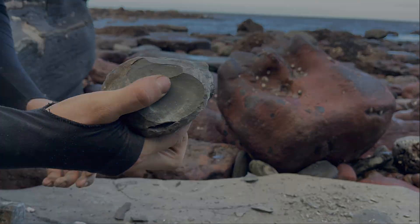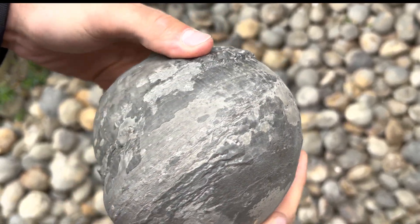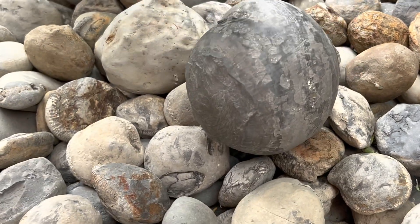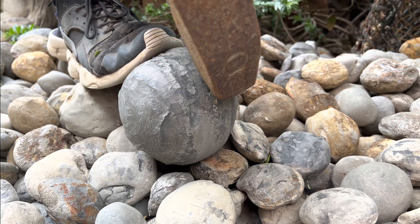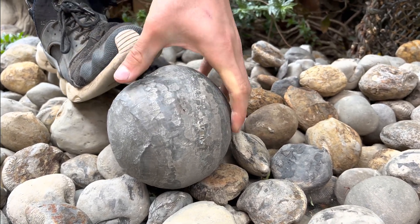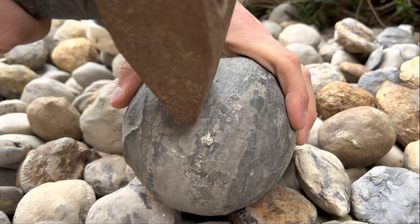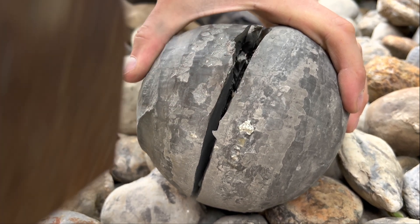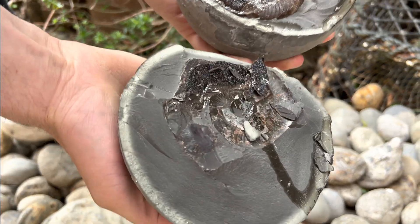The vast majority of the time these nodules are empty. Last but not least, we have this pretty sizable limestone nodule, which Shay is going to be opening up. It's very tricky to open limestone nodules. Oh, it's lovely!